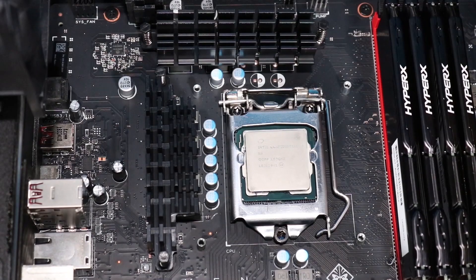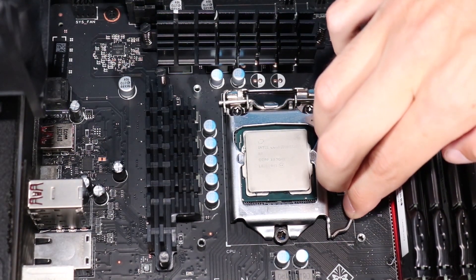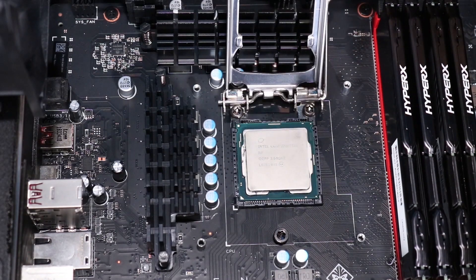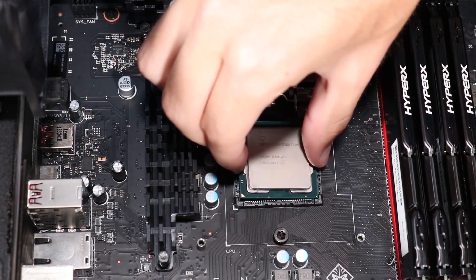Removal: Gently press down the CPU load lever and then push it to the side, away from the CPU socket, to allow it to rise to the spring-loaded position. Lift the load plate off of the socket. Grasp the edges of the CPU and carefully remove it from its socket.